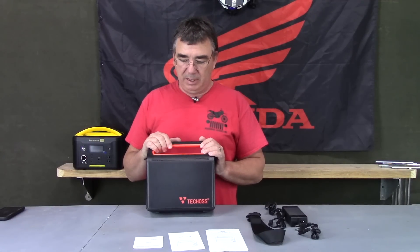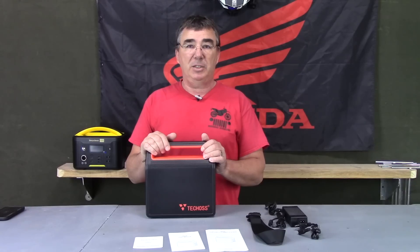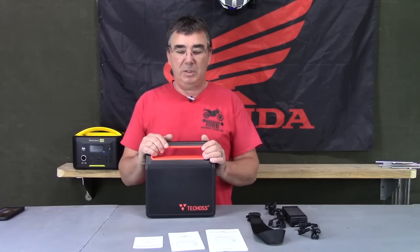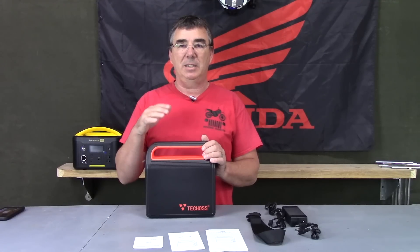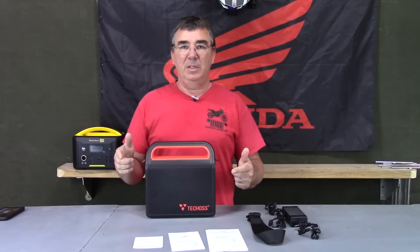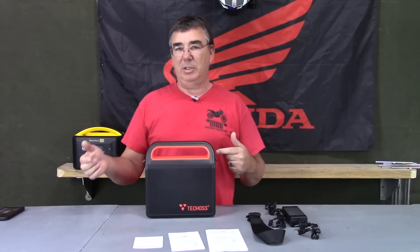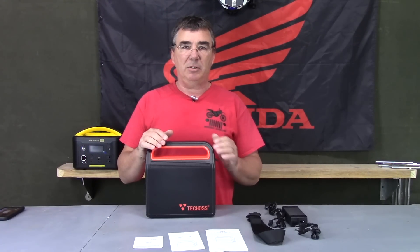Now anytime you're picking a portable power station like this, there are a few things you want to consider to make sure it meets your needs. One of the most important things is capacity. At 300 watts, this unit is about the right size to take out on a day's outing — to power all your devices, charge your cell phones, charge your laptops, charge your drone batteries, and run some electrical devices off of it.